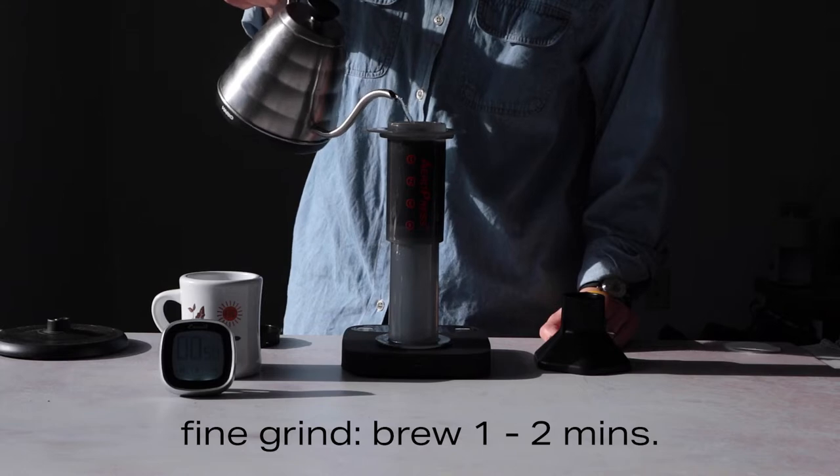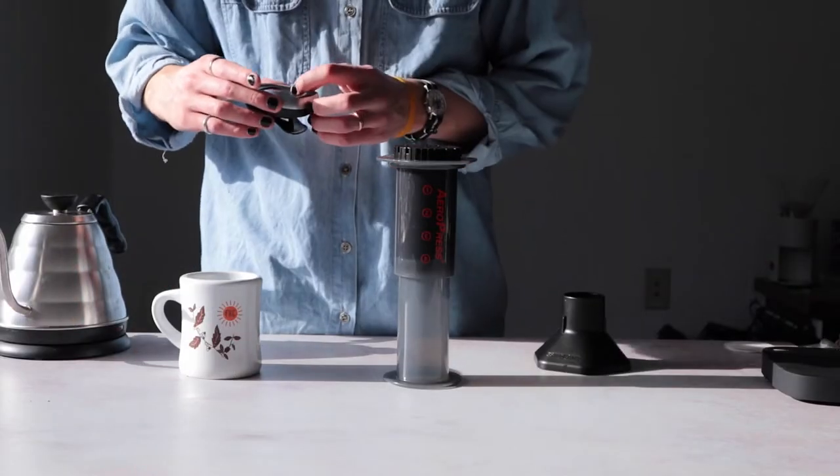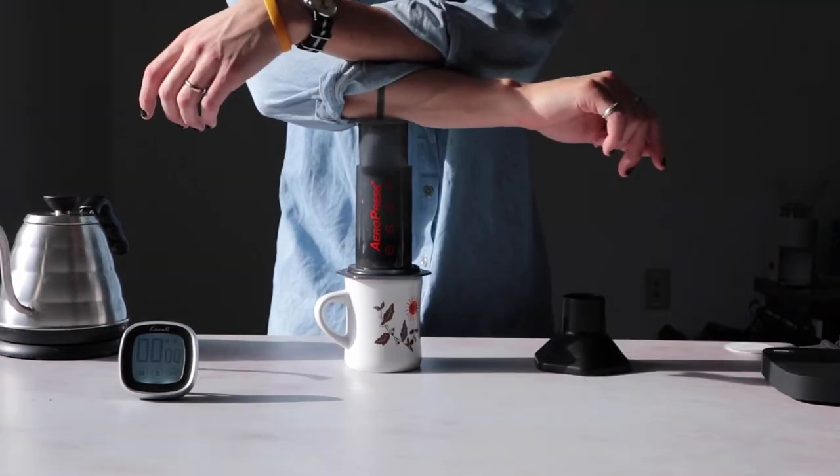First off we have fine ground coffee. It brews for one to two minutes. It's great for brewing a quick cup in between meetings, or at the meeting, or first thing in the morning when you're already very, very late.